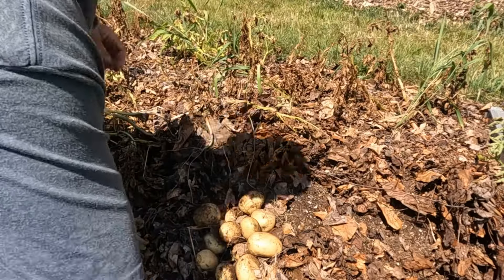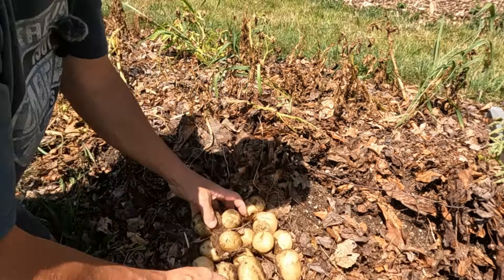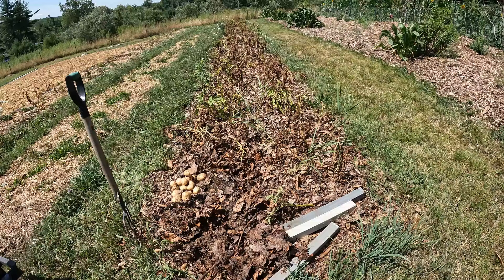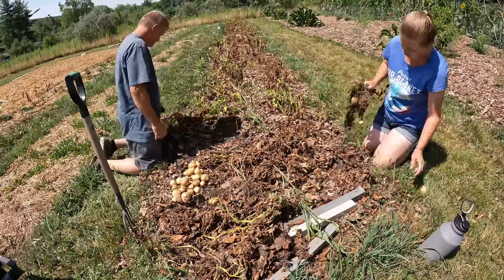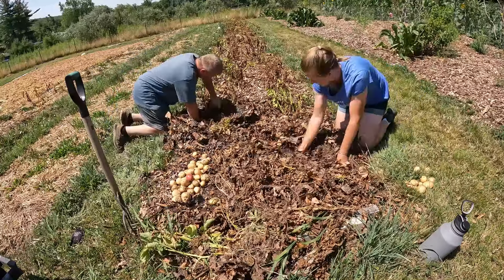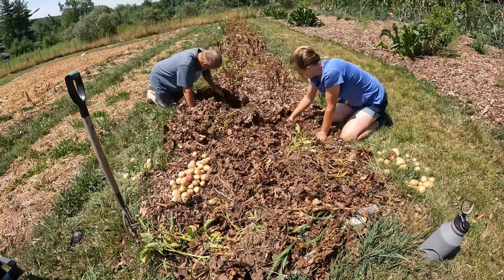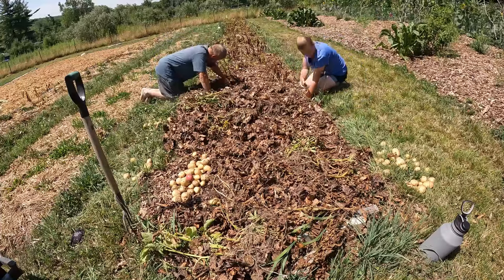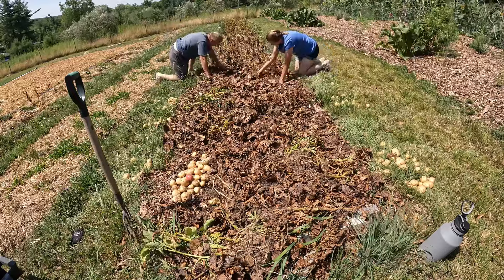Once I get all these pulled out like this, I'll use my pitchfork and dig down a little bit and see what we end up with. That right there is out of two plants, and the amount of potatoes for two plants is actually pretty good. They look like pretty good potatoes.